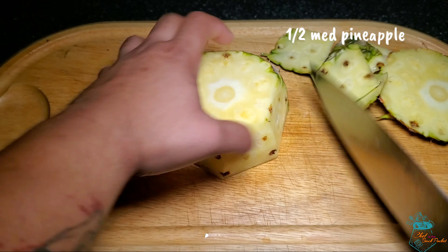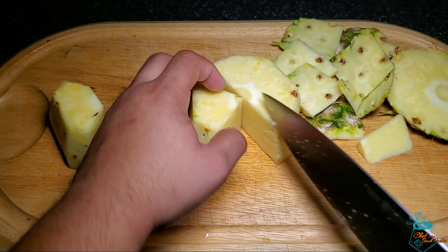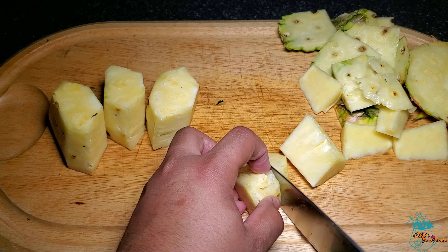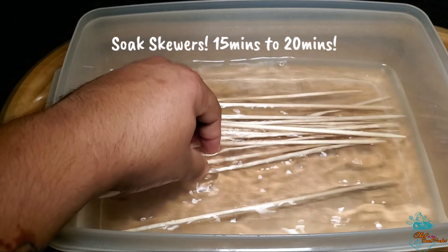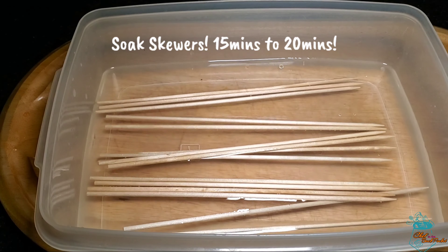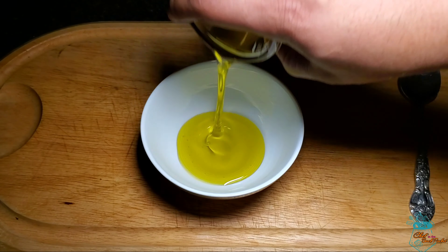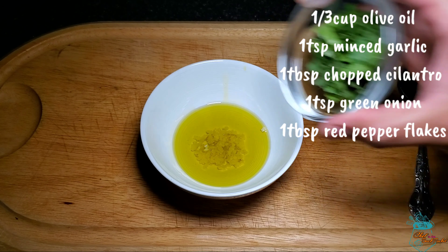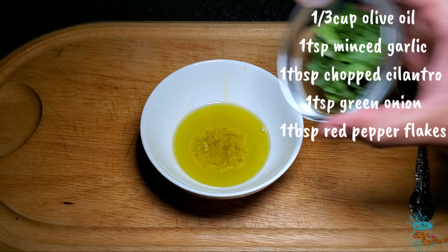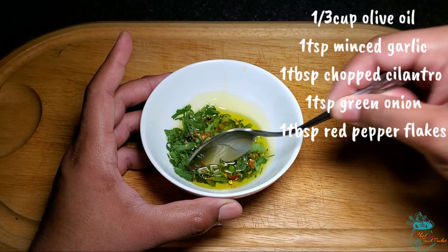With our pineapple, we remove the skin, then remove the pith and cut into a similar fashion. A very crucial step is allowing your skewers to soak — this will prevent them from burning on the grill. A pro tip: use an oil marinade to help prevent sticking to the grill. For the marinade we have a third of a cup of oil, one teaspoon of minced garlic, one tablespoon of chopped cilantro, one teaspoon of green onions, and one tablespoon of red pepper flakes. We then mix and combine it thoroughly.